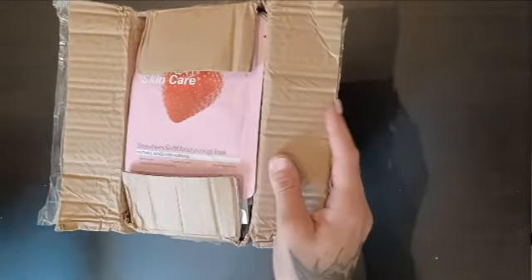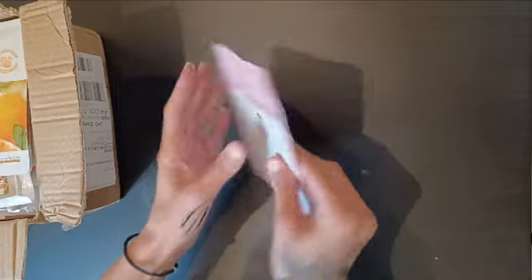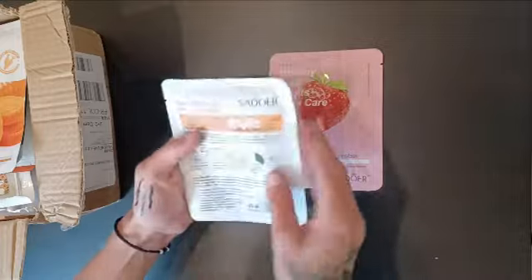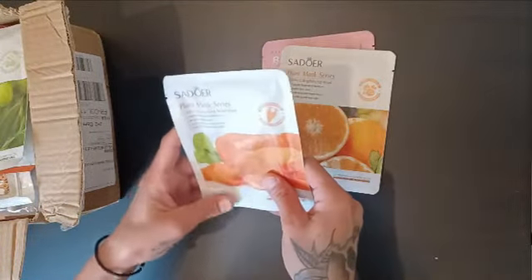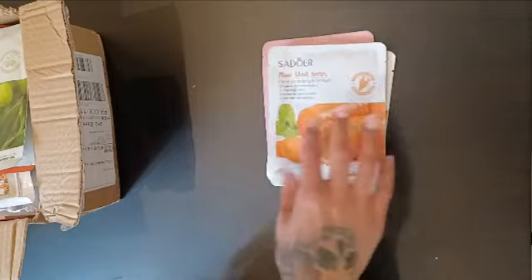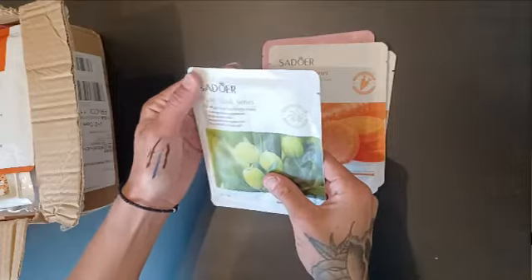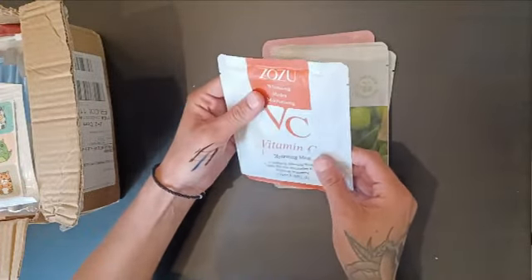First thing I see — let's put it on the side — it's a face mask, strawberry. And I have another face mask, orange. I have so many of those in my house because I bought many for a video I never made, but I will one day. I have one with carrots, one with olives, and one vitamin C hydrating mask.